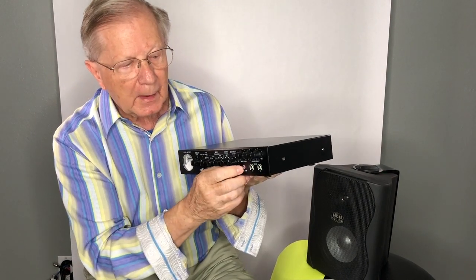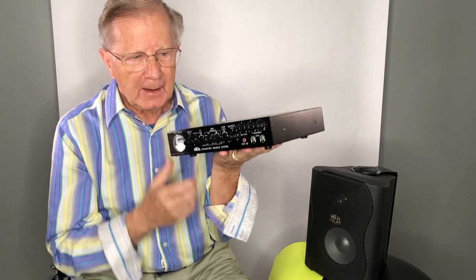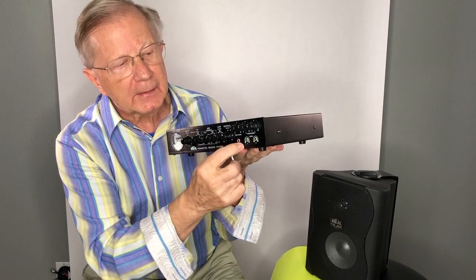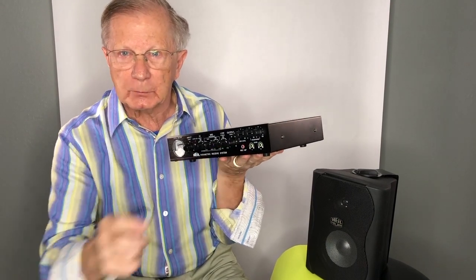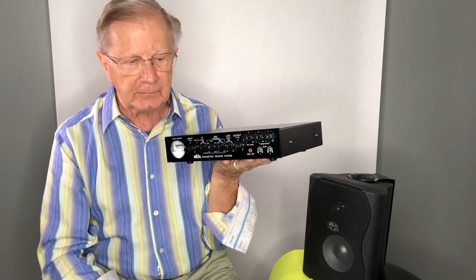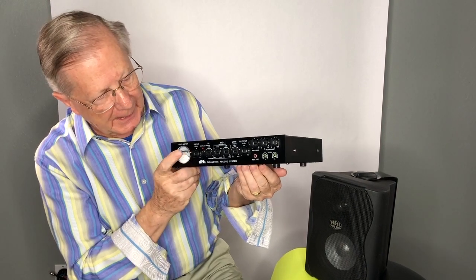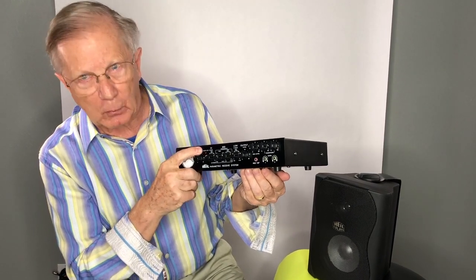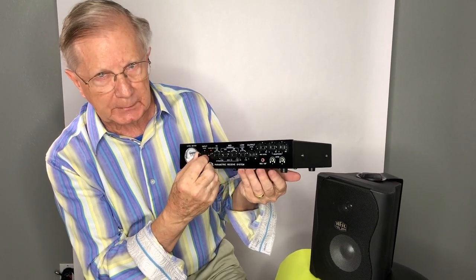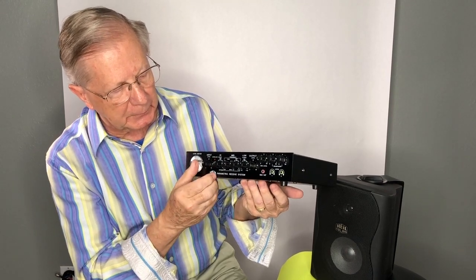I also put a line out for recording. That's very important — I just heard from one person where they did a field day and came out of the line out into a guitar amp so the public could hear what was going on with the receiver. We have a wonderful little meter, and most importantly there's an LED overload indicator. You have an input control — if you see that blinking, back down just a little bit.